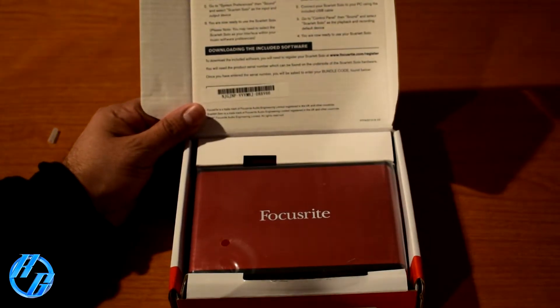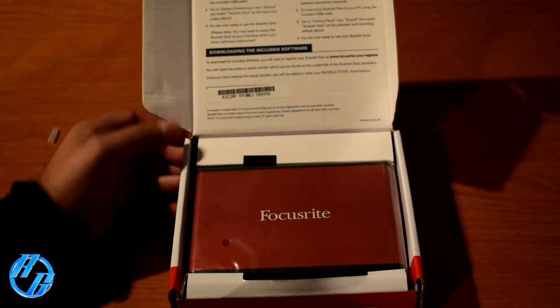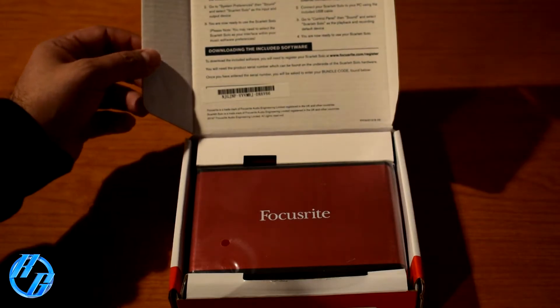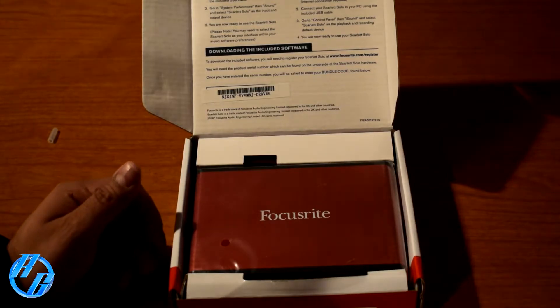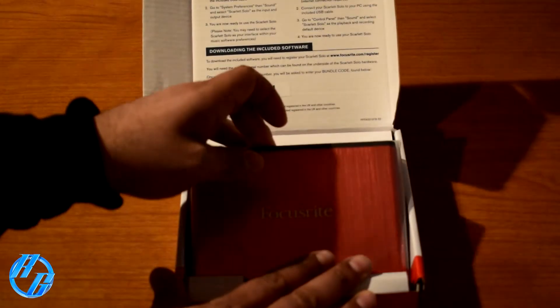Right when we open the box, we have instructions printed right on the actual box. I'm not sure how I feel about that since I like to put my boxes away and might need to come back and refer to those instructions, but we'll manage. Let's go ahead and pull this out.